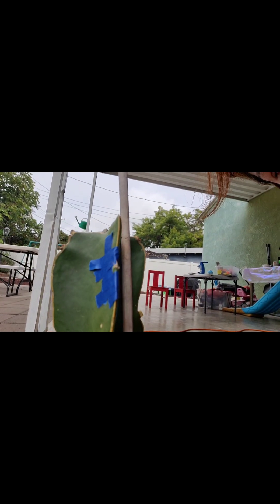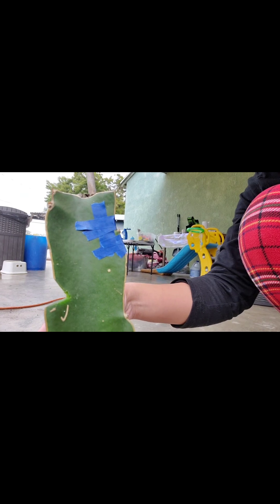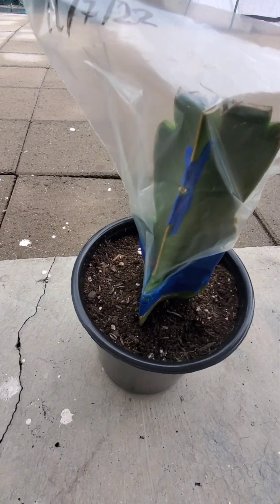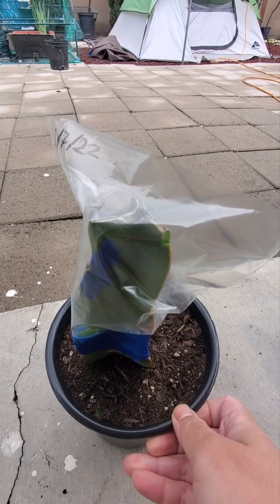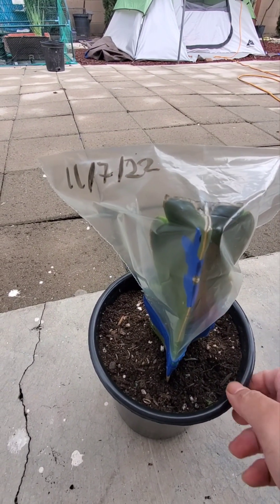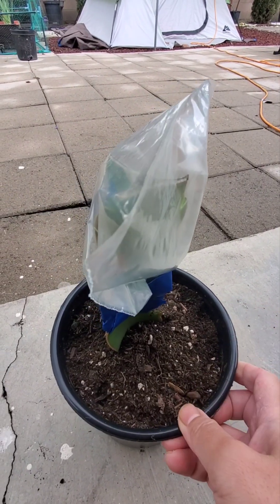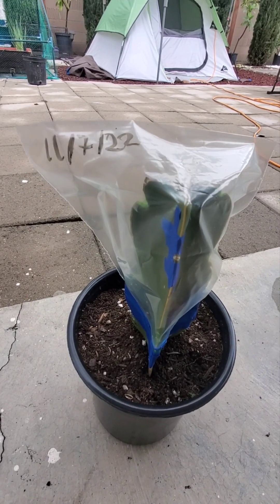I'm going to go ahead and remove all the extra nodes so the plant can focus its growth on the grafted node. After you graft your V-cut, you're supposed to cover it in a bag and keep it in the shade for two weeks. Also label it so you know how long to keep it covered and when to bring it out to the sun. Wish me luck — see you in a couple of weeks!